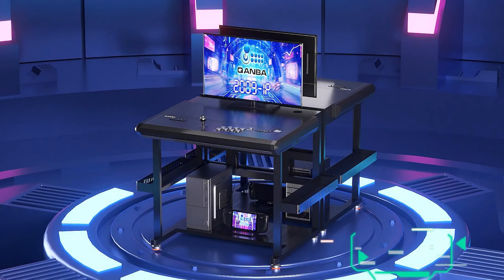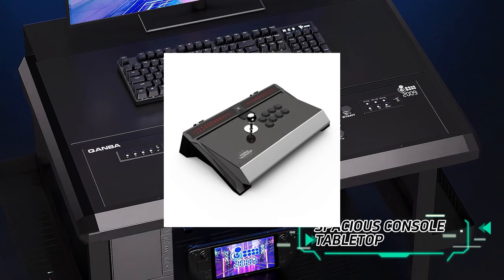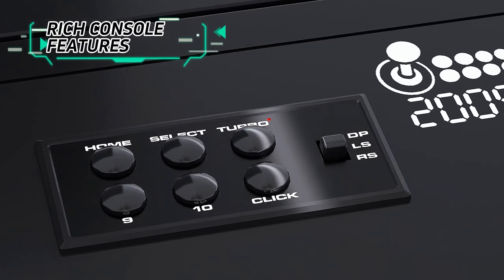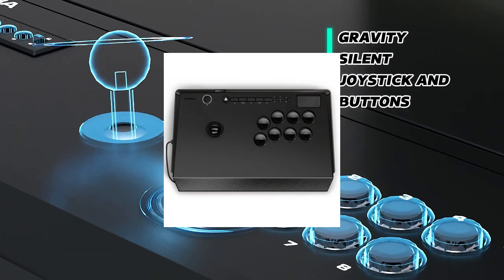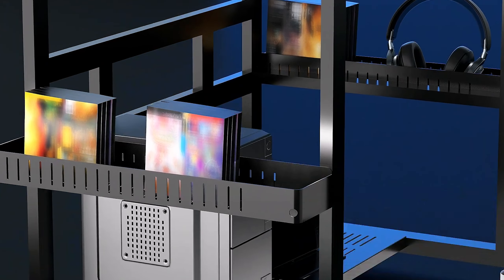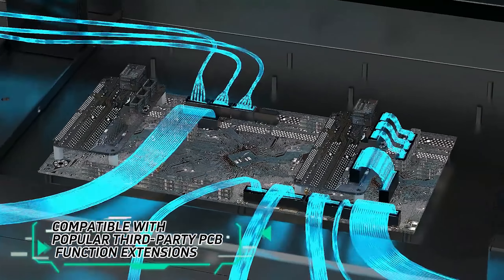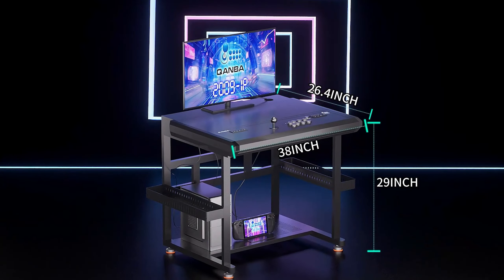If you are familiar with Quanba as a brand, you might be familiar with their Obsidian Sticks, their Dragon Stick — they have a newer one called the Titan. There's a few more as well that they offer across a varying range. But this one interests me quite a bit more for its sort of unique style and full table desk setup, basically.